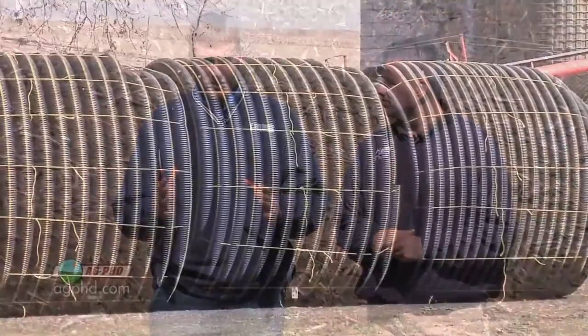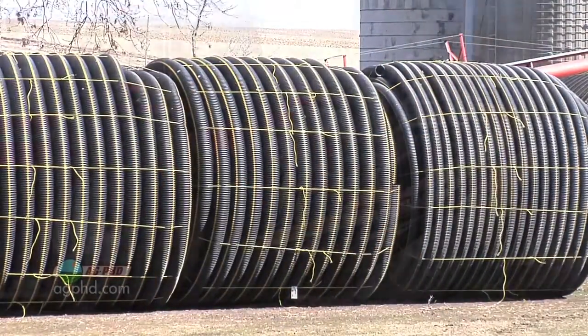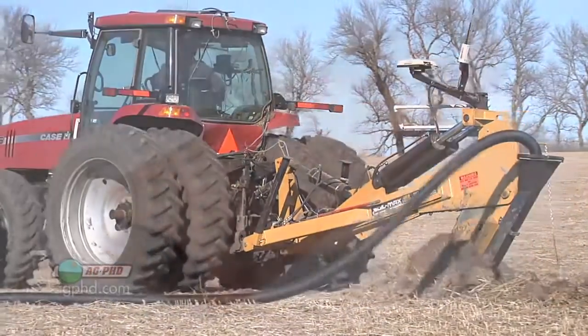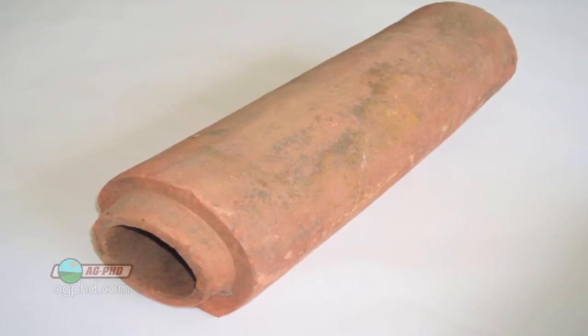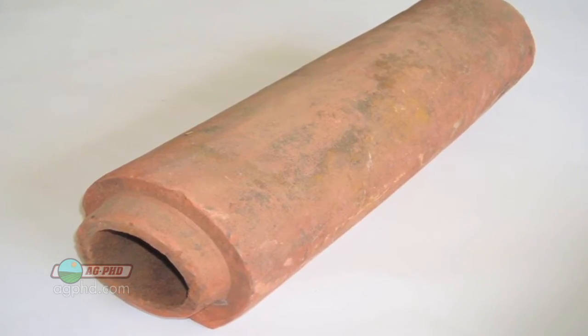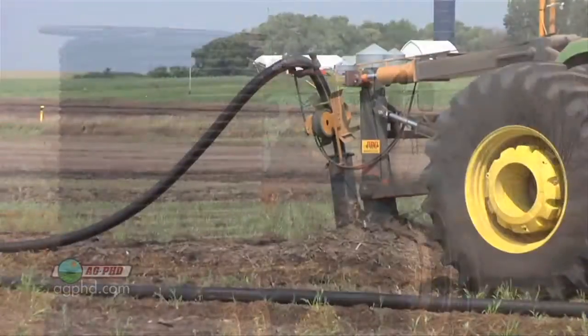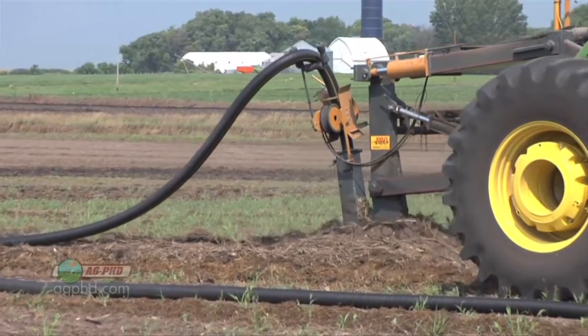Here's the most basic question: when we think about tile, we're putting this hose down underneath the ground — how does water get in and not dirt? The tile put in today, unlike back a hundred years ago, is not clay tile or cement tile. It's plastic tile, and usually that tile is made out of recycled material, so it's actually a pretty good thing.